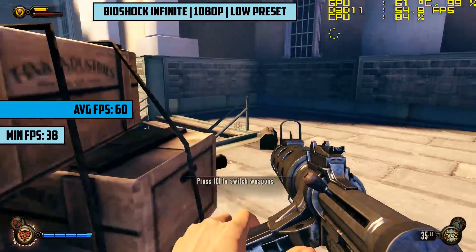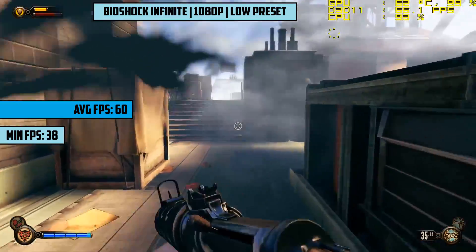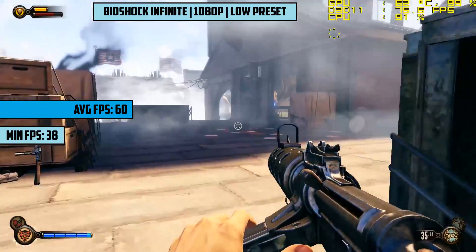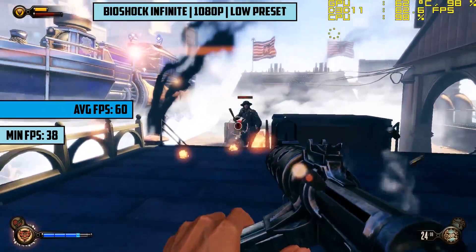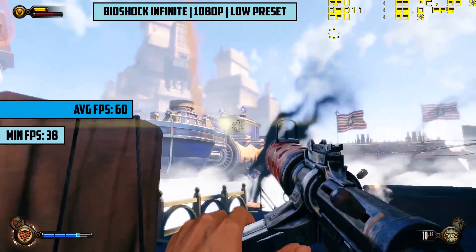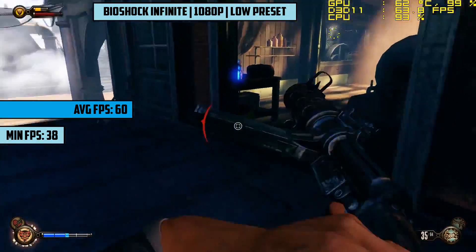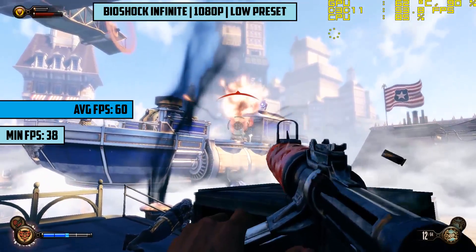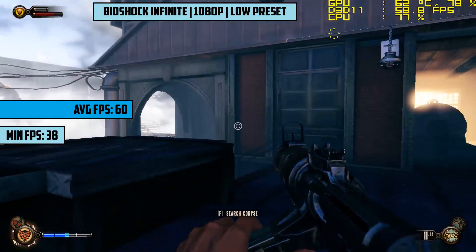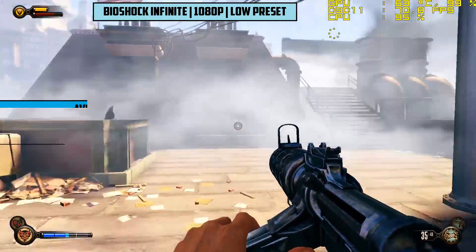First up, let's get into Bioshock Infinite. We chose the settings and resolutions that gave us the best graphical fidelity and performance throughout, so here we went with 1080p and the low settings preset. This gave us around 60fps on average, but dropped to the mid-40s and perhaps a little bit lower during intense gunfights like the one on your screen now. I was actually impressed, though one thing I will mention is that this card is quite loud — nothing that turning your volume up won't fix.